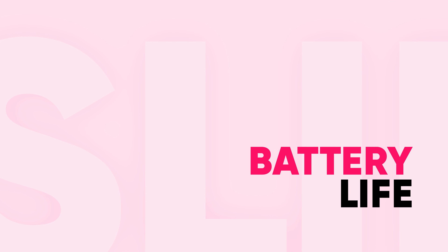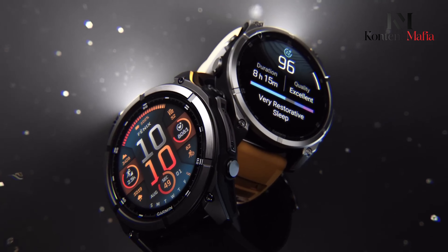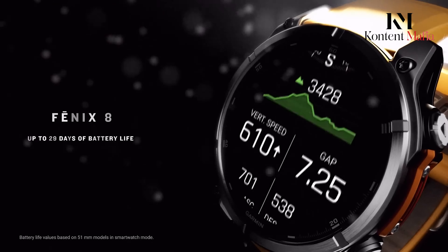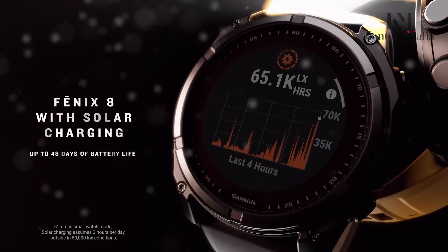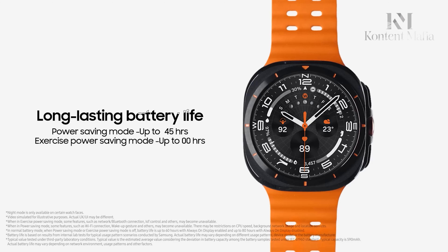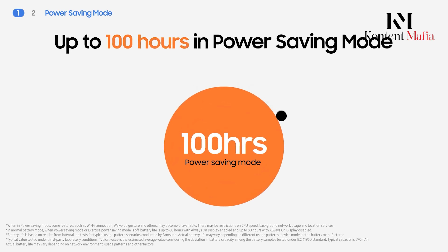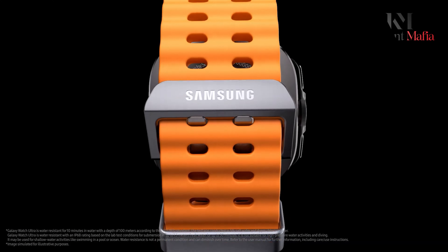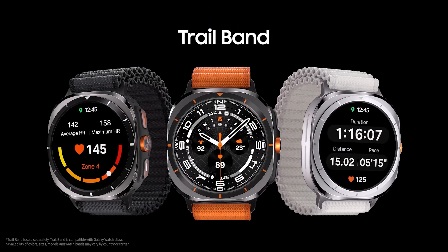Battery Life: One area where the Garmin Fenix 8 stands out is battery life. Garmin claims that the 51mm AMOLED model can last up to 29 days in smartwatch mode, and the solar version can push that to an incredible 48 days. In comparison, the Samsung Galaxy Watch Ultra offers up to 80 hours in standard mode and up to 100 hours with power-saving mode. While the Galaxy Watch Ultra's battery life is decent, it doesn't come close to the endurance of the Fenix 8, especially if you're using it for extended periods without access to a charger.